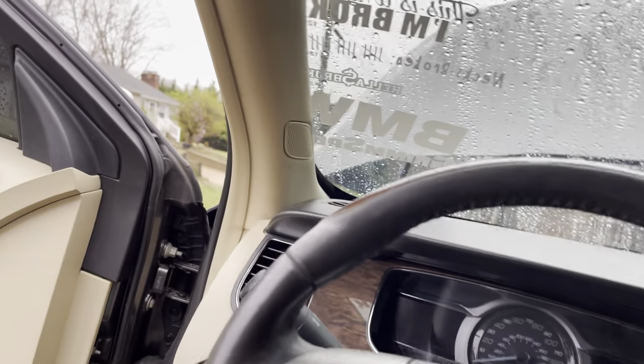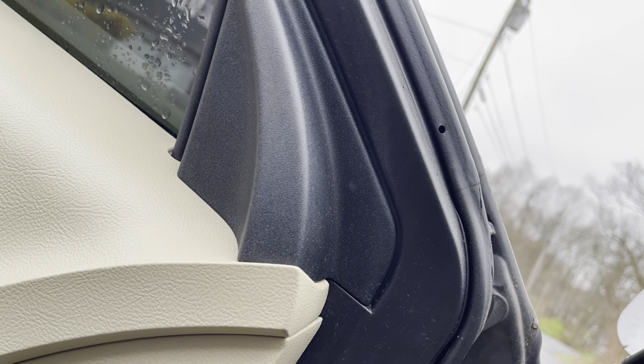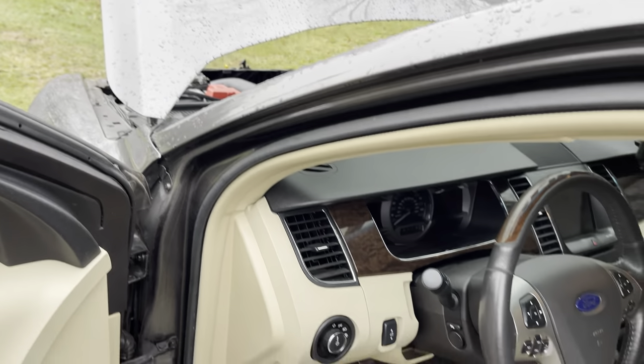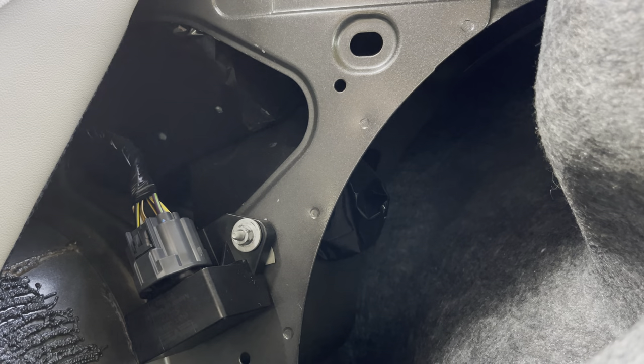Yeah, it's definitely the fuel relay. It cannot be the alternator, I know it's not the battery — there's still power to the car. You can smell the fuel too, so it definitely has to be the fuel relay. Not the first time it went out on my car, I definitely know what the issue is. So let's disconnect the battery and get started on that fuel relay.